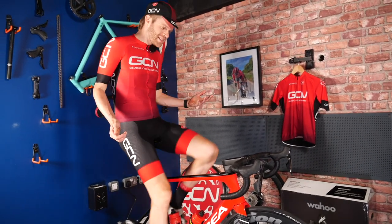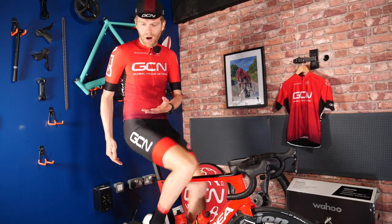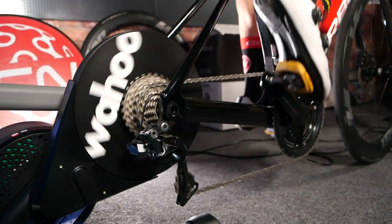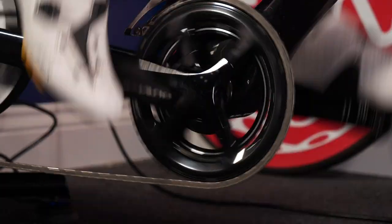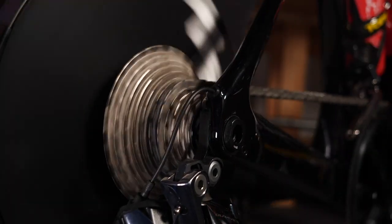The other thing that stands out — and it was the same on the previous Kickr — is how quiet the Wahoo Kickr is. A lot of other turbo trainers can be really noisy, so it's a really useful feature if you live with other people and noise could be an issue, or if you just don't want to annoy the neighbors.